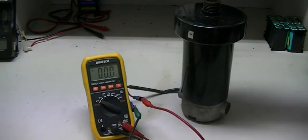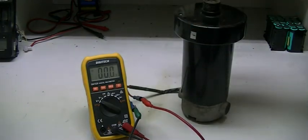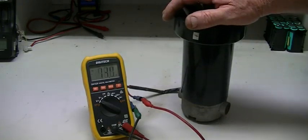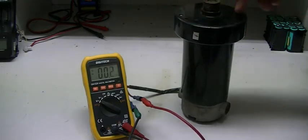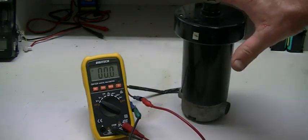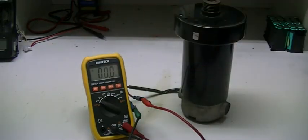They're easy to find, and the good thing about treadmill motors here in Australia is they're about 180 volts DC. They also have a big flywheel on the shaft and the motor has a good sized shaft in it. So perfect for this operation because we can generate over 12 volts at very low speed.